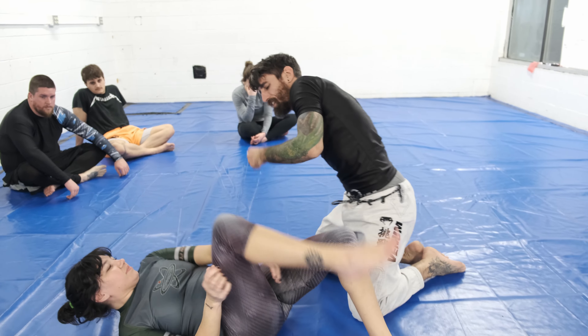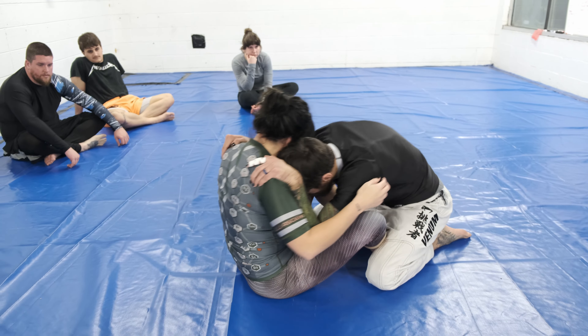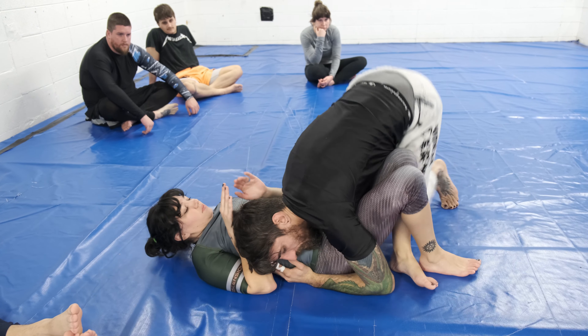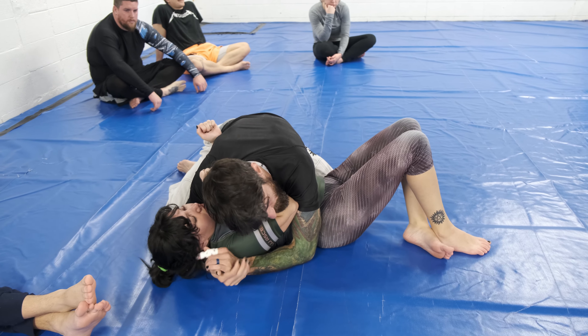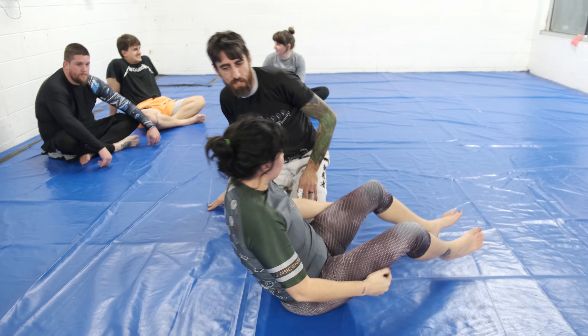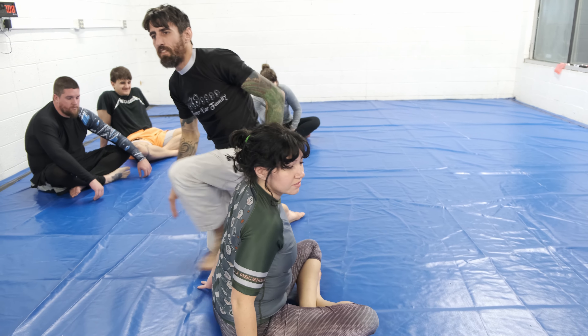Look for the wrist lock. All right, what kind of questions do we got? Good. On three — one, two, three.